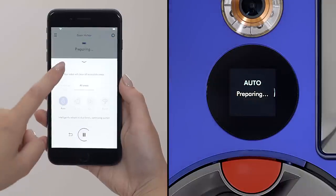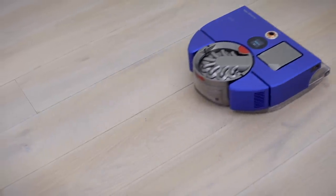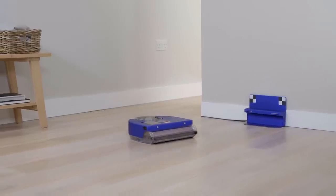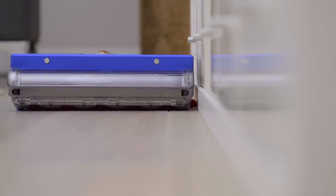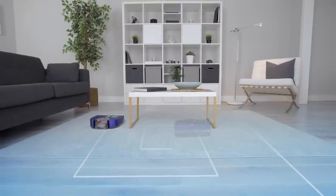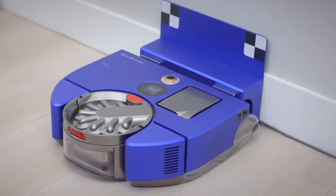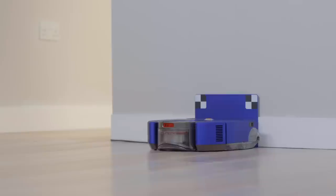I'd recommend using auto mode. In this mode, the robot automatically increases suction where there are high levels of dust. It will clean the open areas of your home which it can access, before then going around and doing the edges. In auto mode, your robot can clean for up to 50 minutes per charge, but this will vary on your dust levels, your floor type, and your furniture layout. When the robot needs to recharge, it will automatically return to the dock to charge. Then once fully charged, it will go back and resume cleaning from where it left off.